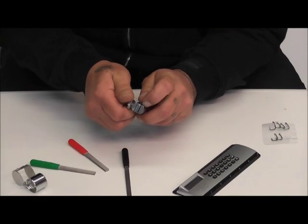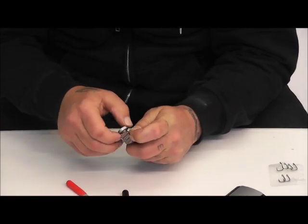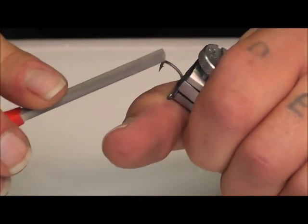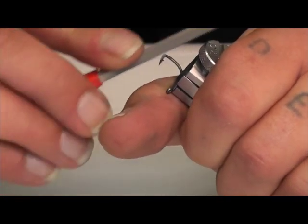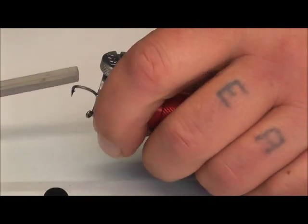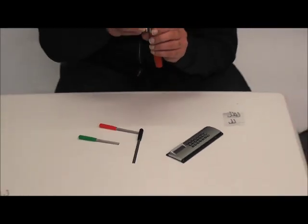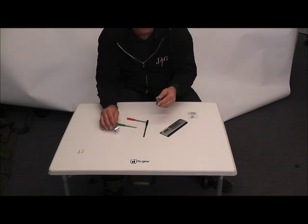That's there. All it is now, I've just created two edges that I just want to take off. So I'll just lift that up in the vice — I'm basically at 45 degrees to the edge — just take that side off. Now you've got a perfect chopper.